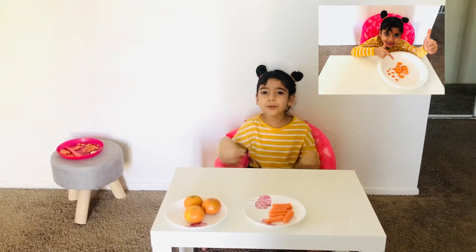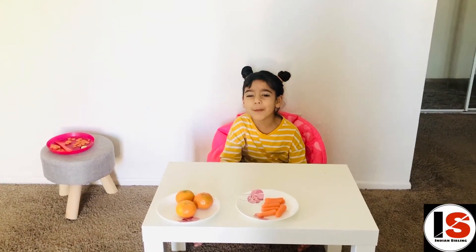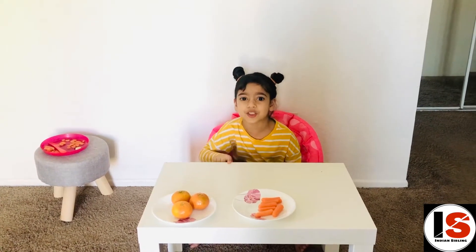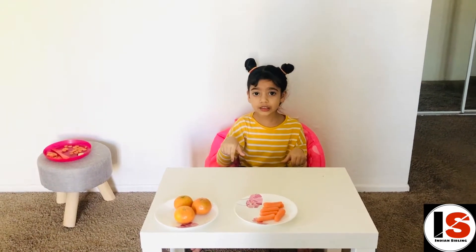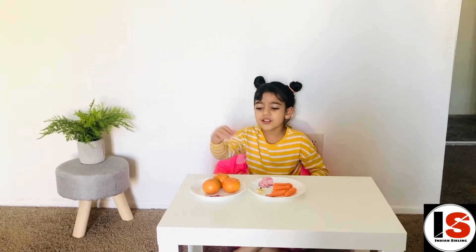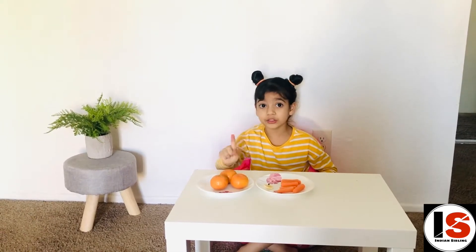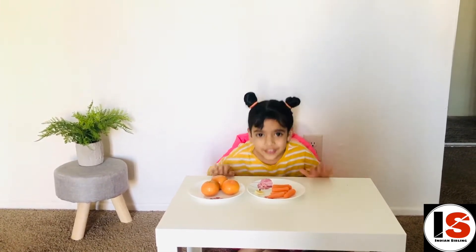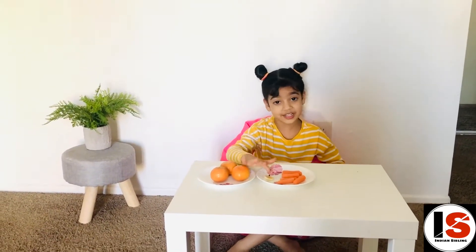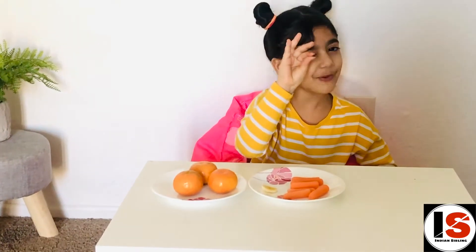Hey friends, welcome back to our channel! Remember that palm tree episode? Today I'm going to make a fish design. You'll need a few oranges — oranges are healthy for you and give you vitamin C. You'll also need some carrots, a slice of banana, and just a drop of pepper.